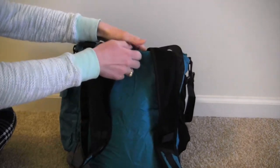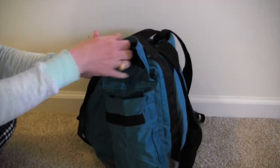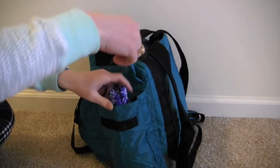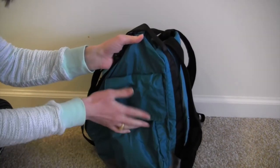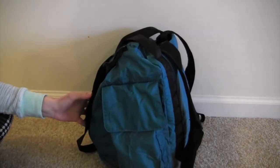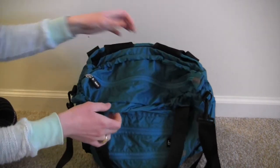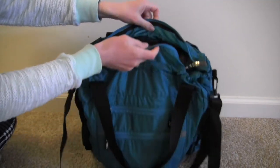There's a big velcro pocket in the back — I've seen people put CamelBak bottles in here so it is pretty large. On the top this is the main zipper that opens up really really big.